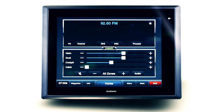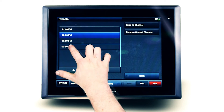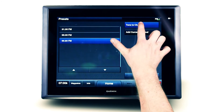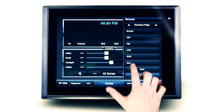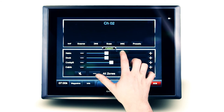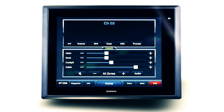Once saved, scanning your presets is a breeze. Quick jump to the preset menu and select the station you'd like to listen to. The VHF source offers similar functionality to that of the AM or FM source, with the added ability to adjust the VHF squelch and change marine region depending on the area you are navigating.